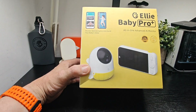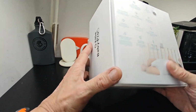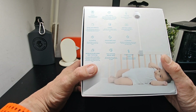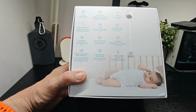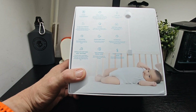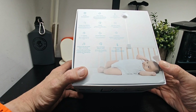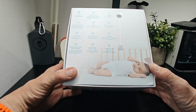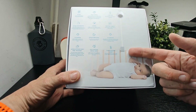It's an all-in-one advanced AI monitor. On the back and sides you've got 2K QHD definition, AI sleep tracking, two-way talk, danger zone detection, lullabies, auto photo capture, cry detection, infrared night vision, 360 pan and tilt, follow-baby technology — which is pretty cool — face covering and rollover alerts.